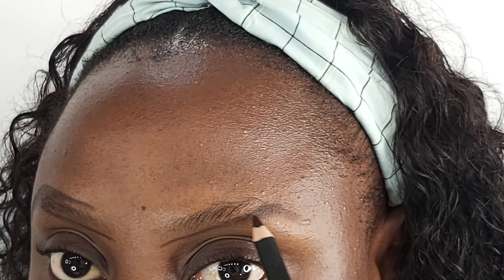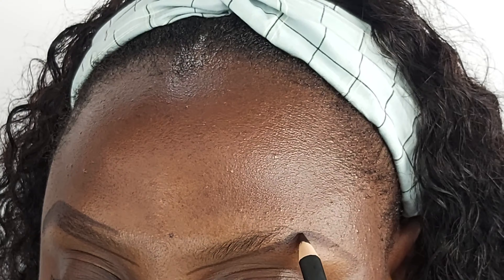I forgot to mention one little thing: I usually do this on a fresh face, no product after I wash. Fresh face, no moisturizer — because I find that you really see the difference with the pencil when there is moisturizer on the face. So now that my two eyebrows are completed, let me show you how I get my front to imitate hairs.